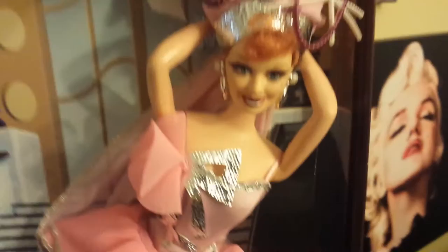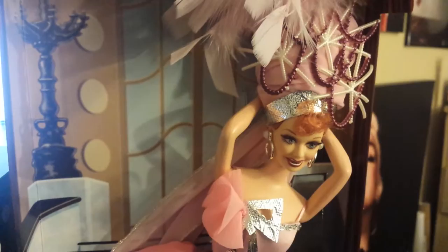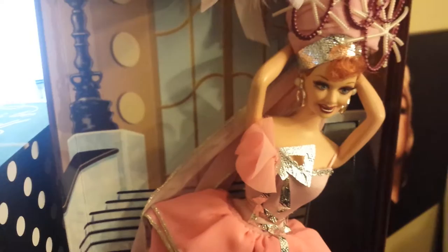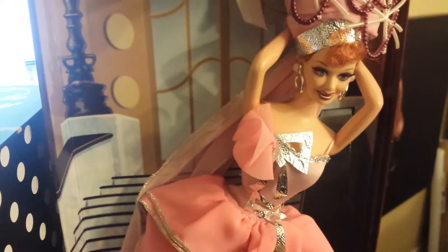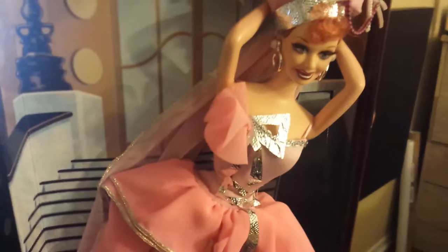I am just so, so happy with this doll. She is just amazing. I got her on Amazon — I get pretty much everything from Amazon, they have such good deals. I found this doll on there for around $40. It really depends on the seller, because a bunch of different people will sell the same doll. You do have to look out for the seller you're buying from because the prices do vary, but you could probably get her for $40 or even less.